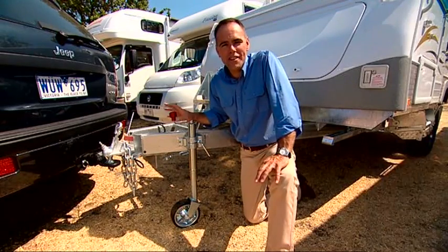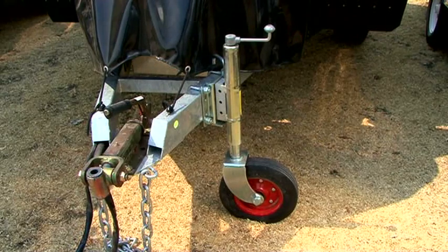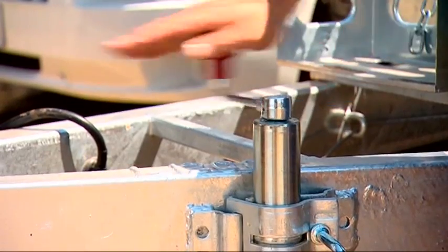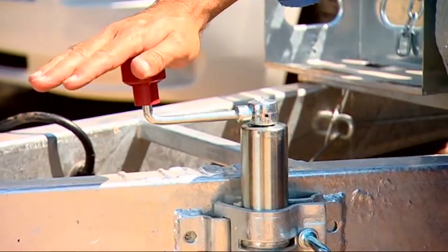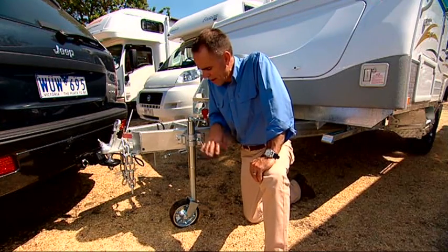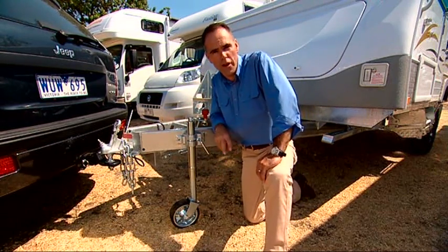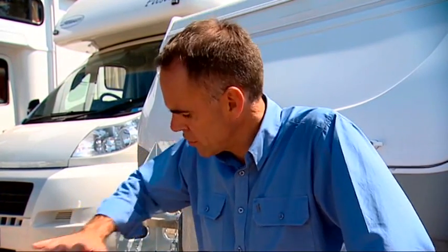The jockey wheel is an ingeniously simple device that plays three very important roles. First, to hitch up to the tow ball when heading off on holiday, and the same again when you want to unhitch — you can raise it up and down so the draw bar is at exactly the right height to slip onto the tow ball perfectly. Second, the swivel wheel on the bottom allows you to move the van around manually to get it in the right spot at your campsite. The third function is the fine adjustment of the draw bar height, enabling you to get the van exactly level — most vans have a spirit level for this purpose. This type comes away from the draw bar and is stored in the boot or inside the van.